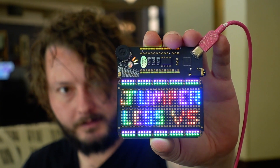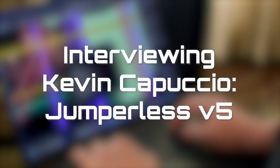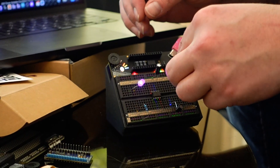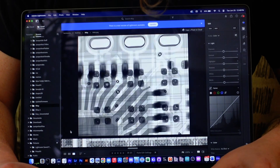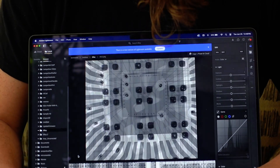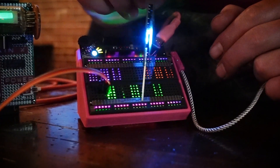Hi, I'm Kevin and this is Jumperless. It's a jumperless, solderless breadboard. So instead of needing to use jumper wires to connect up a circuit, it can actually wire itself. It uses a big matrix of analog crosspoint switches and it can route any signal to any other place on the breadboard.